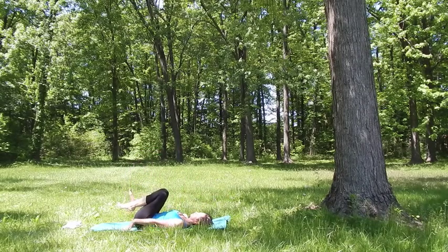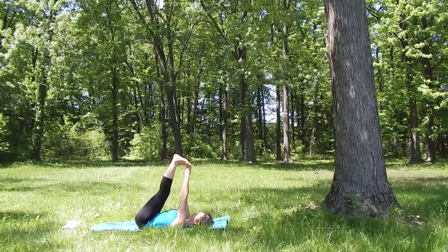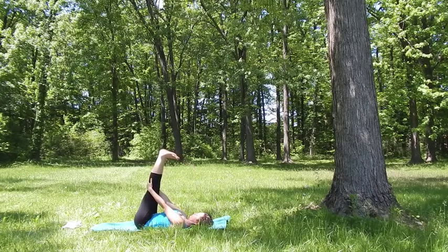Once you bend your knees, if it works for you, see if you can hold onto your big toes with two fingers of each hand — or hold onto your feet, ankles, or knees, doesn't matter. Then next time when you exhale, straighten your legs up. Do your best to extend your legs. Every time you inhale, try to lengthen both through your legs and your spine — the back of the neck is long. Exhale, ease off the effort a little. Continue to breathe like that, creating a little more length through your legs and your spine as you inhale, and releasing slightly as you exhale.